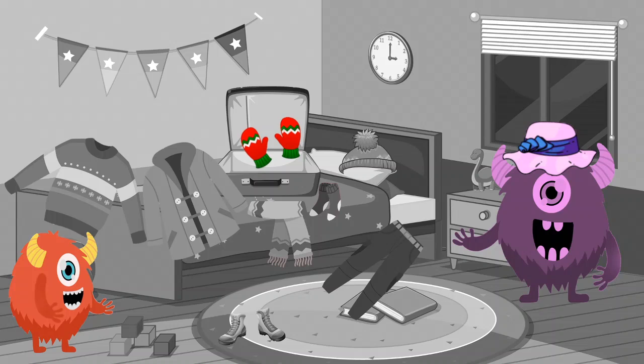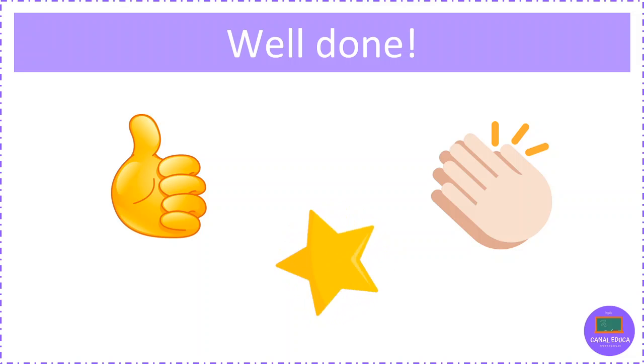Gloves. Repeat after me. Gloves. Well done.